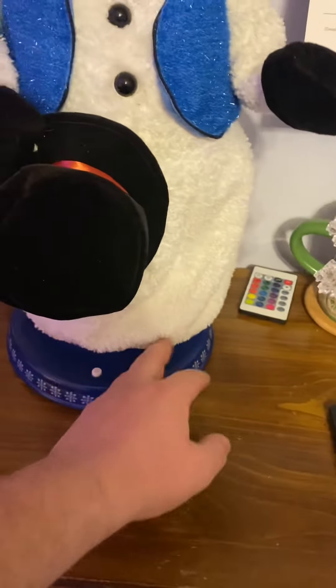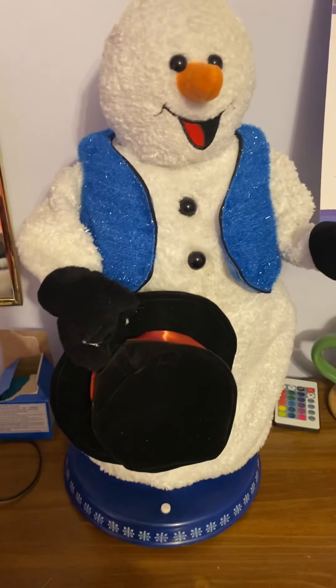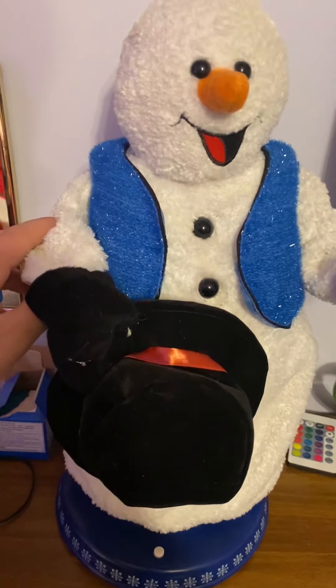My buddy Ethan found this at Goodwill, and he said it worked, but the hat arm didn't tip.